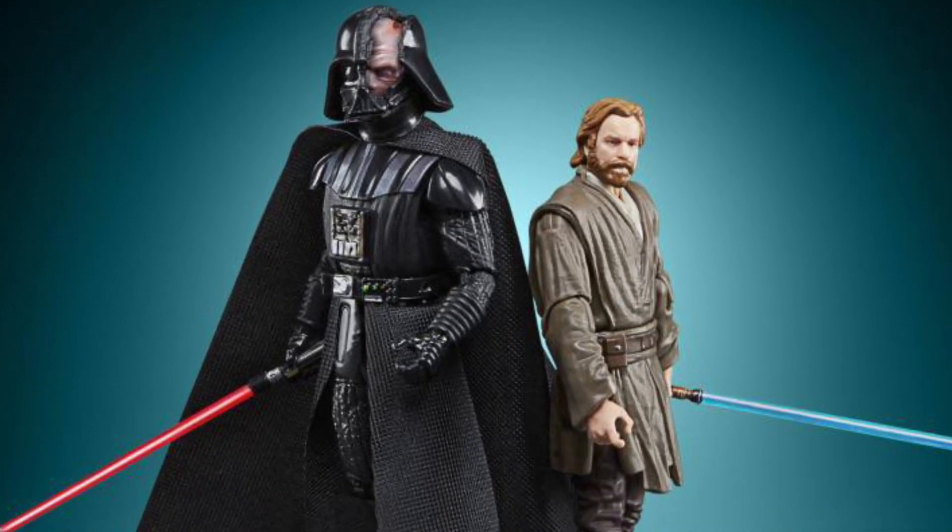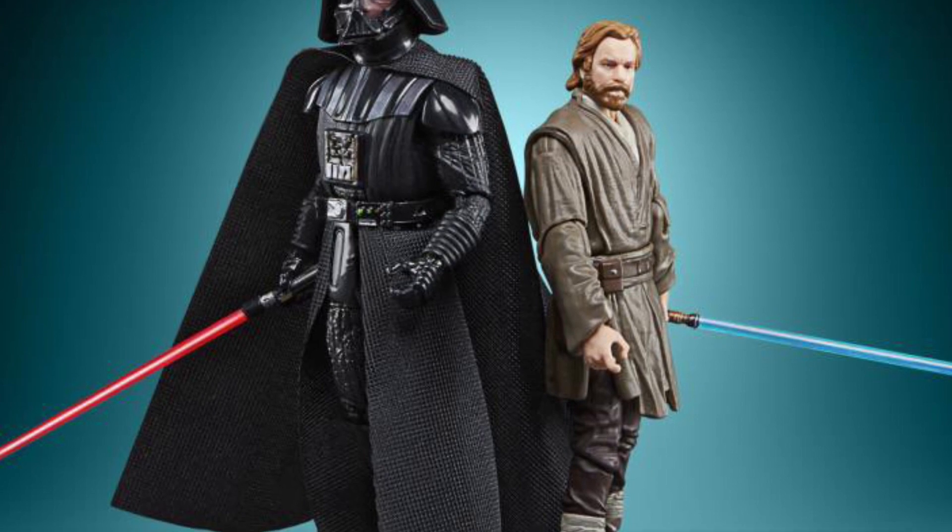It's officially available right now — the Vintage Collection Obi-Wan vs. Darth Vader showdown.